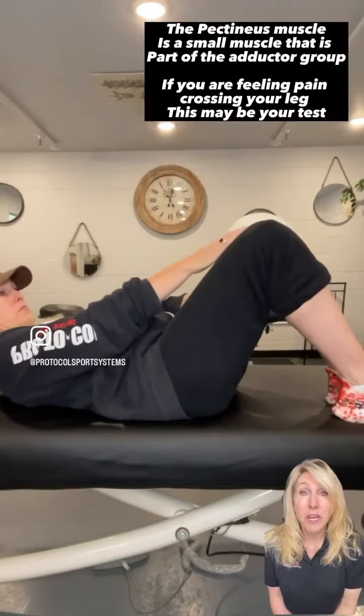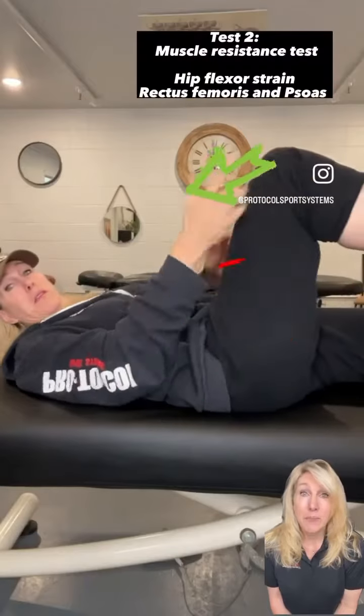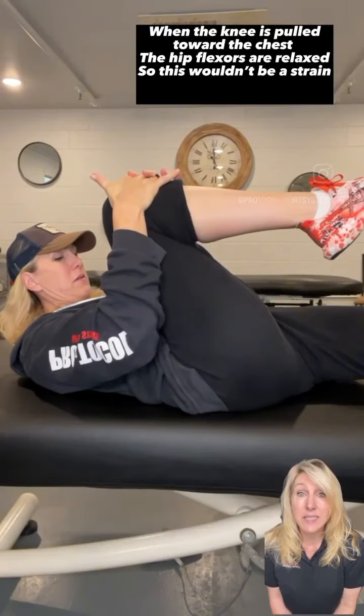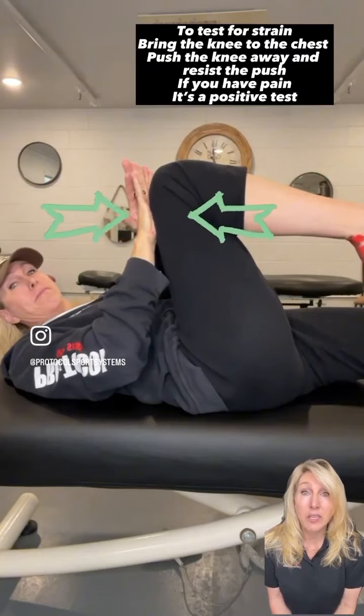This test is gonna be for the hip flexor. Pull your knee into your chest. If you're feeling a pinch, that is not the hip flexor, because the hip would be relaxing it. Put your hands on your knee, push your knee into your hands and resist with your hands. Feel the muscle and the pain that's associated with the strain.